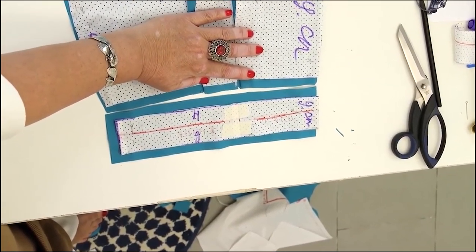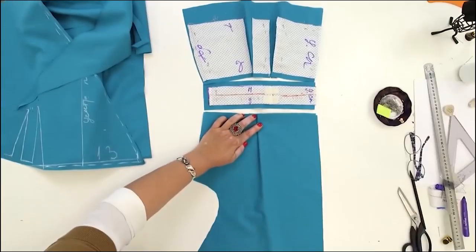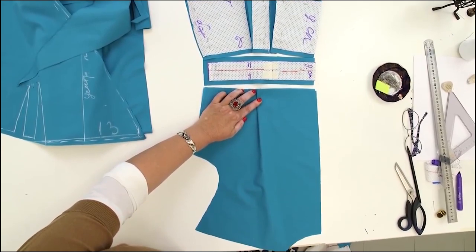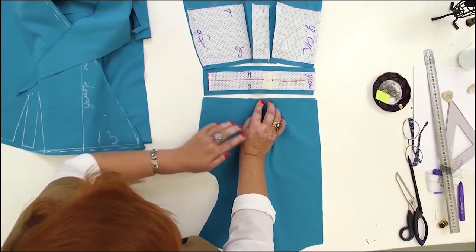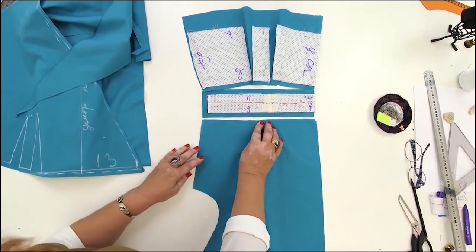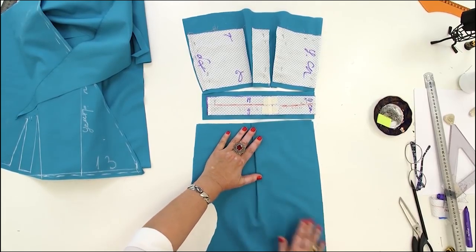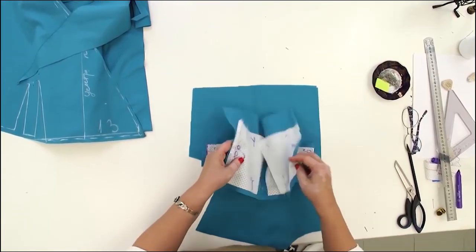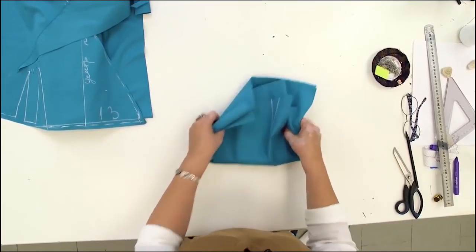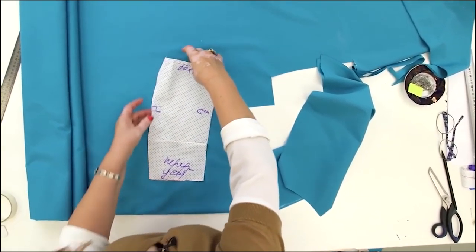Next, I need to cut the lower details for the front. After that, I'll move on to making the bow. This is how the back is going to look like. Notice that all the details match perfectly when the pin tucks and the darts are closed. I can move the back aside — it's ready for tacking. I'll be working with the lower part of the front next. I'll remind you that I made the lower part of the back 5 centimeters longer.